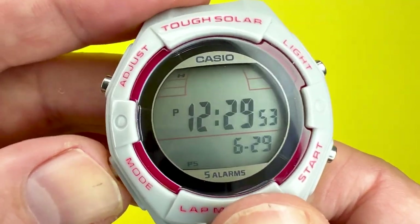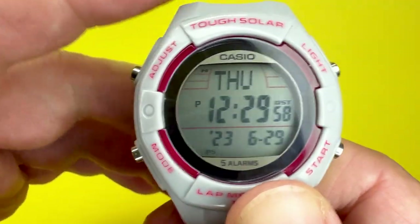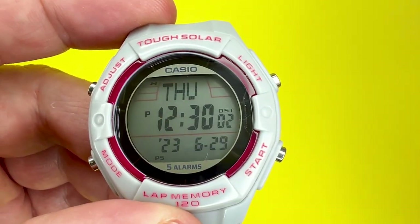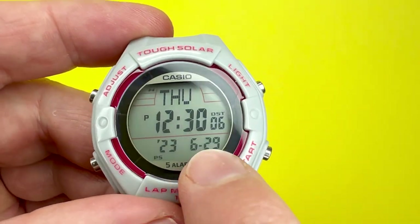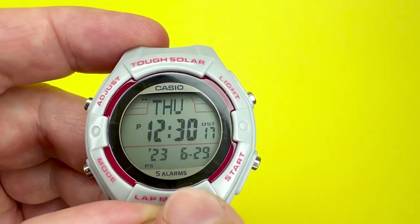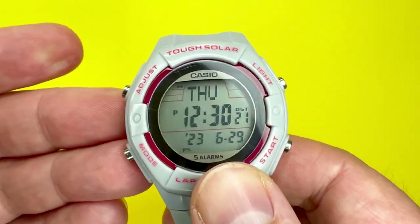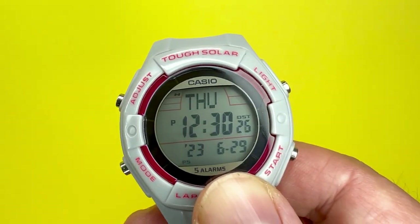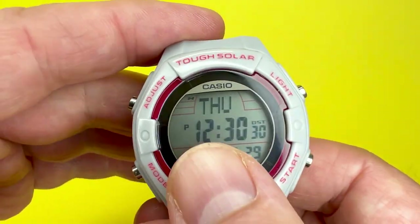Pressing mode one more time takes you back to the city adjustment, completing the cycle. At any point in the adjustment you can just press the adjust button to exit. You can't adjust the day of the week manually because it has an automatic calendar running up to 2099 — any date you put in will automatically assign the correct day, including leap years. That's how to adjust the time, date, 12/24-hour, mute function, power saving mode, and light operation.